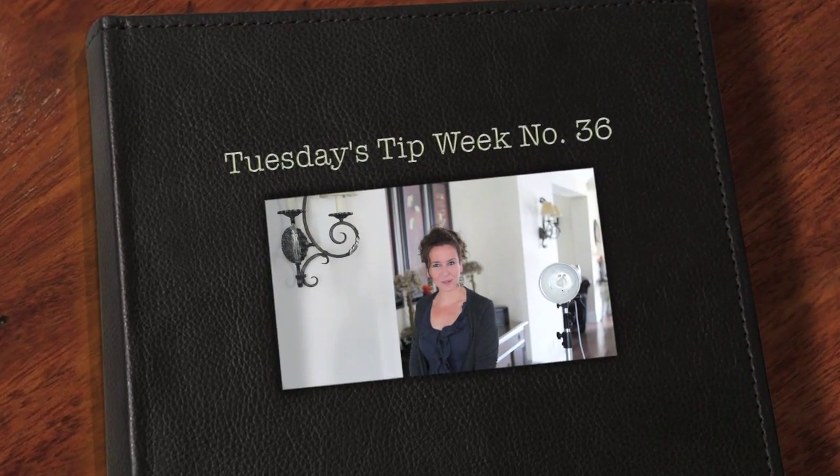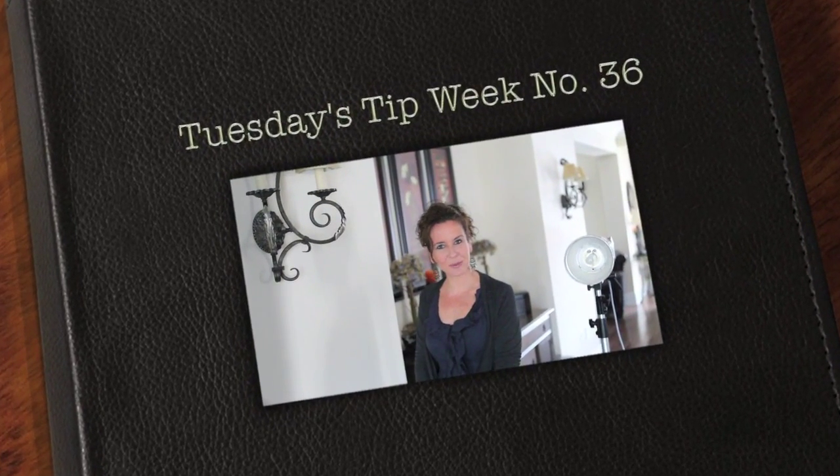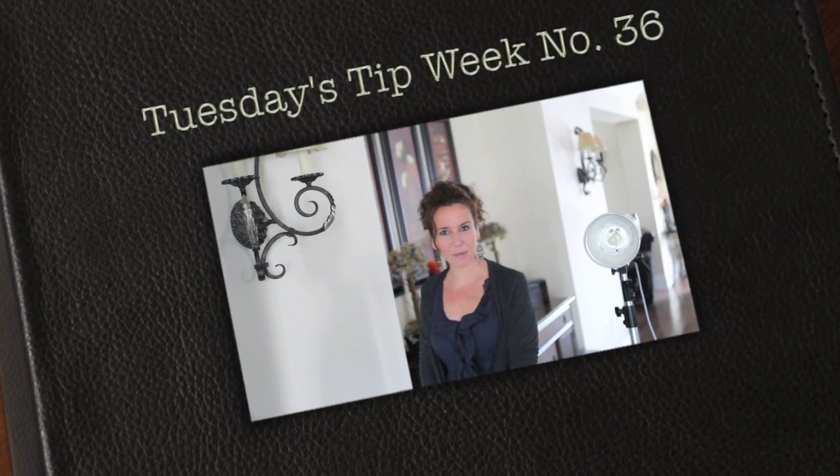Hi everyone and thank you for joining us for Tuesday's tip. My name is Julie Johnson and these tips are brought to you by Vine Images. Welcome to week number 36. This week we're going to be discussing the benefit of adding a hair light to your images.